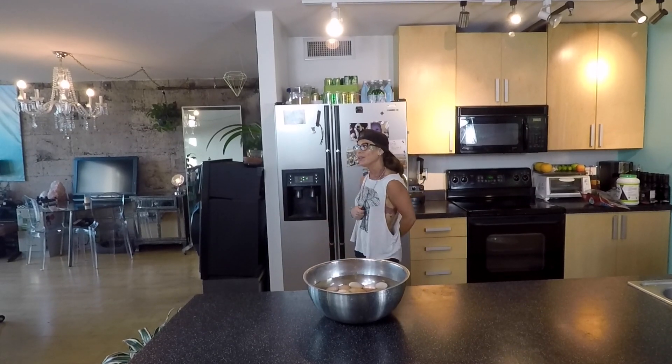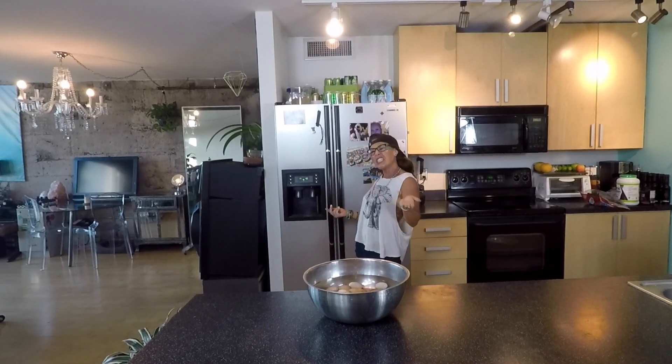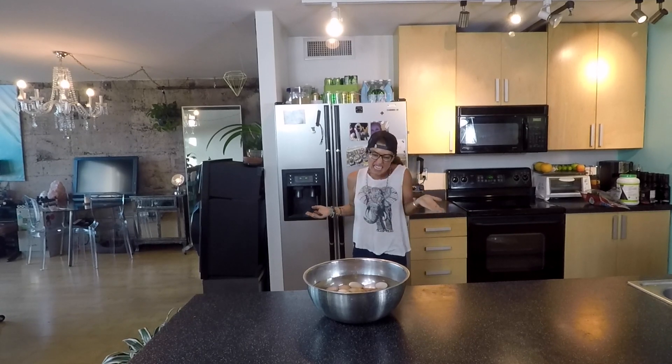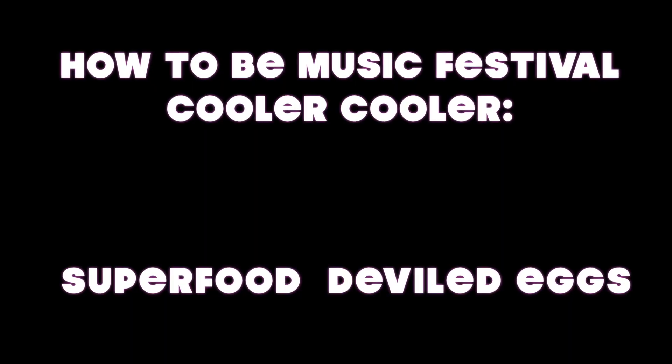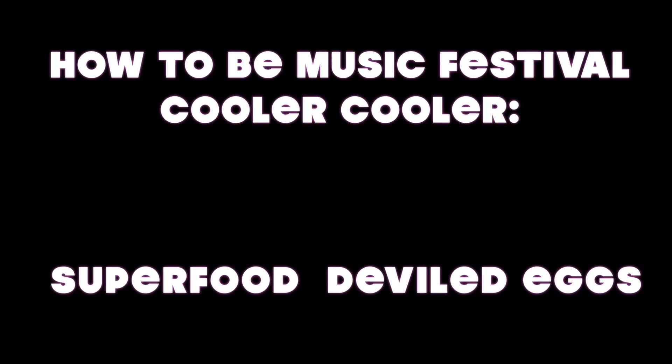It's not like I'm not doing a hundred million things getting ready for this festival, but I thought I should just show this little video since I'm doing it, and I think some people might like it. Hello! My name is Kindle Fire, and today I'm going to be showing you how to make deviled eggs, but with a twist — deviled eggs with a bunch of super foods in it.